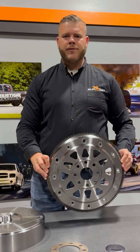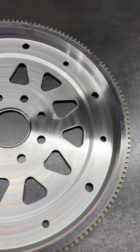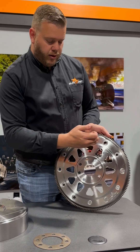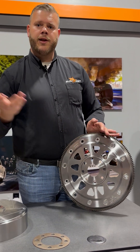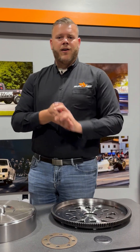One last bit of info for you guys: you heard me say it's a dual bolt pattern — that is right. This fits both the AS69 and the 68 RFE. The larger bolt pattern is for the AS69, and the smaller bolt pattern is for the 68 RFE. That's all I've got today, guys. Thanks for joining us.